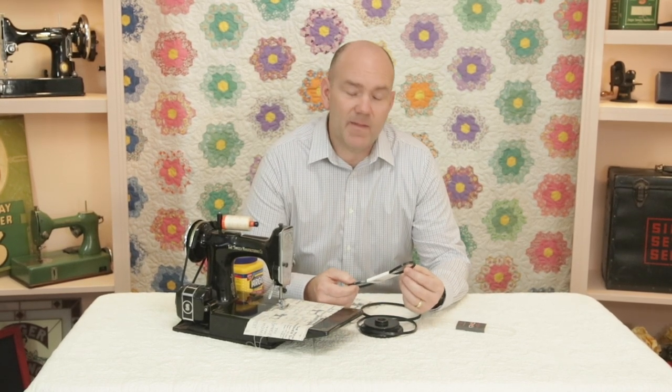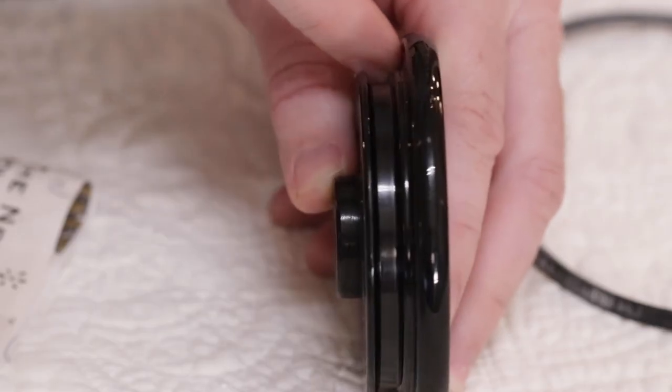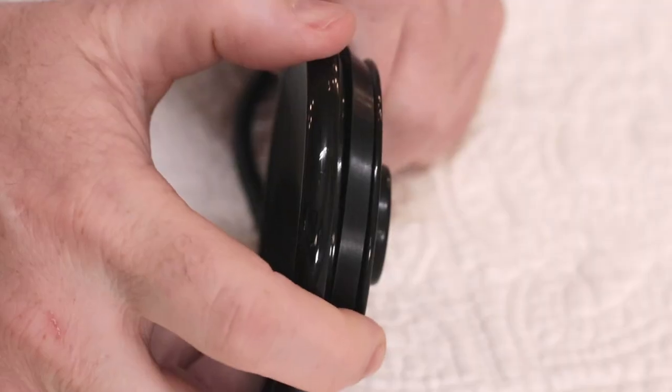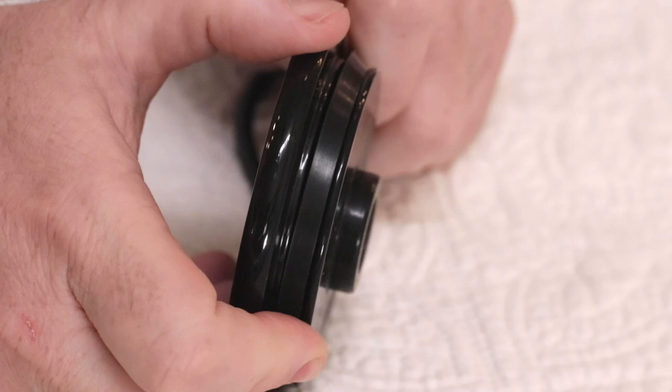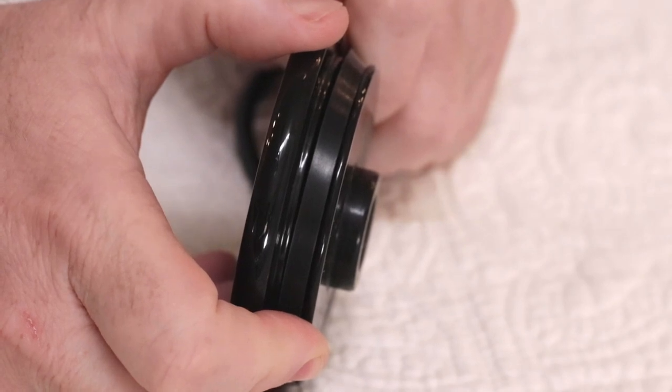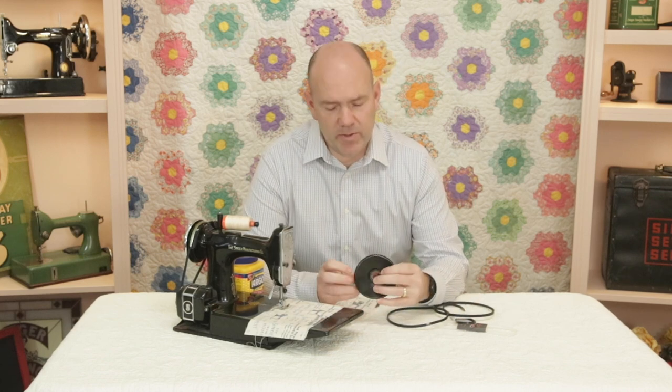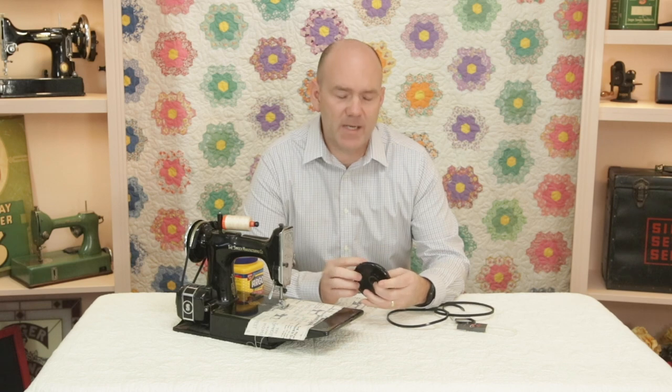These belts grip so well that if a machine has a slight variation in the groove in the hand wheel, it may grip enough that the belt will potentially climb to one side — kind of like this. For most of you, you'll never see this. But for a few of you with those odd hand wheels, or on a few painted machines where there are so many layers of paint that the groove has been narrowed ever so slightly, the belt can climb a bit to one side.